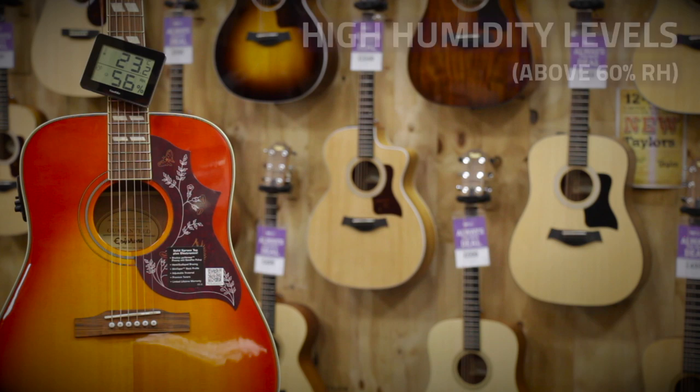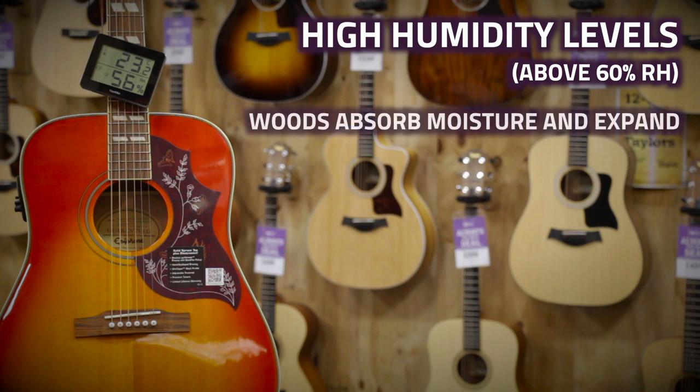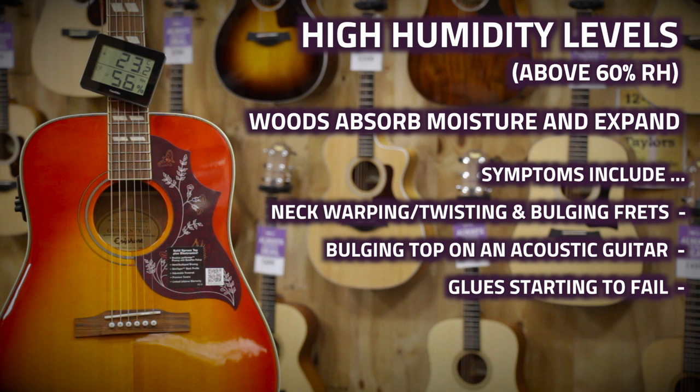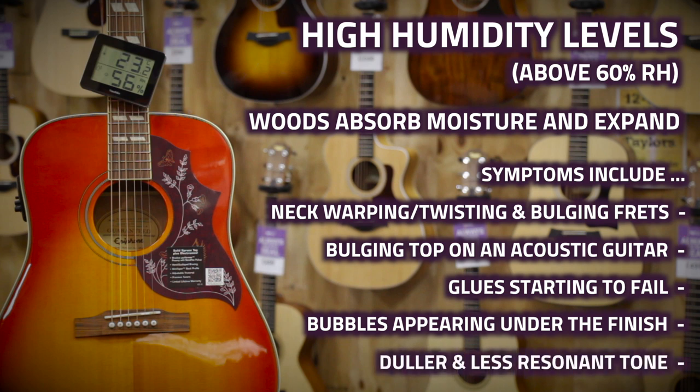If your guitar is left for a long period of time in an environment with high humidity, the woods will take on more and more moisture and start to expand and swell. Telltale signs include warping of the guitar's neck and bulging around frets. The flat top of an acoustic guitar can start to bulge as the strings pull on the expanding wood. The glue holding the body and bridge together may start to fail, you might notice some bubbling in the finish, and the guitar can start to sound a little duller in tone as the added moisture restricts resonance.